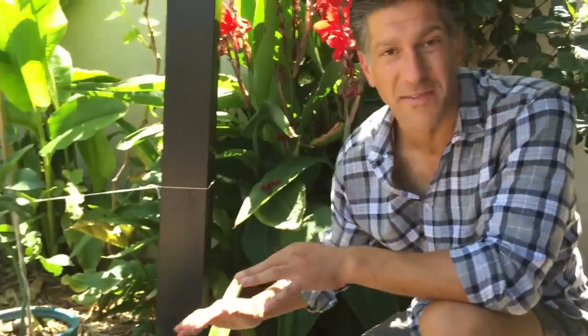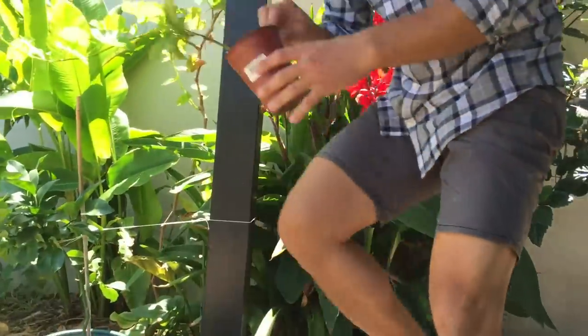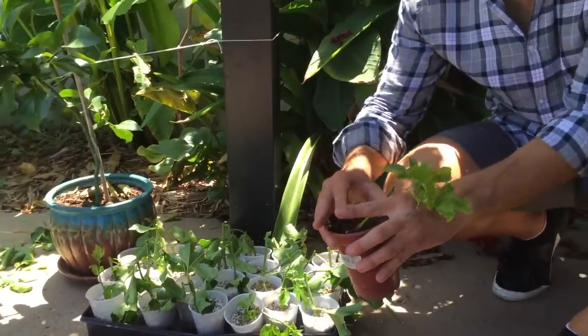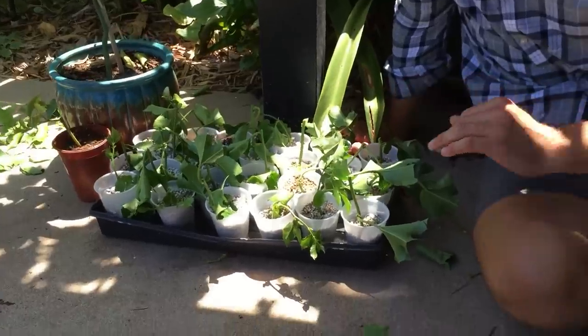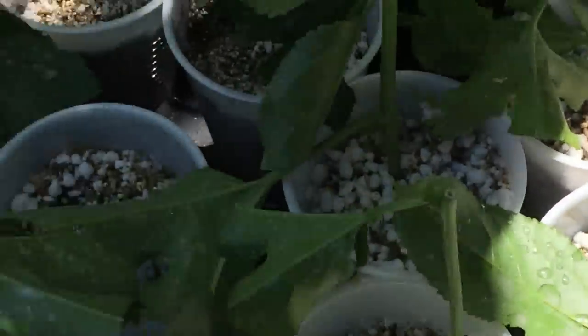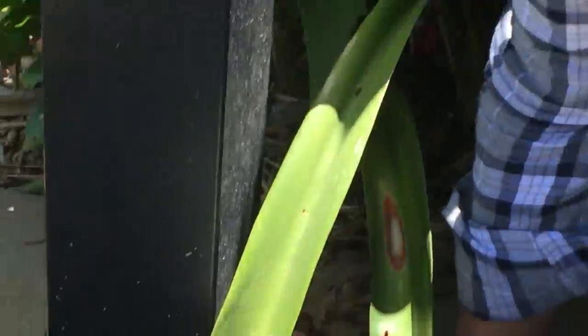Within the next 7 to 14 days, we should have root development on all of these. Within the next 3 to 5 weeks, we can then upgrade them into a larger container as we did at the beginning of the video. We can graduate them to these larger containers and then gift them to other families to enjoy these fruits in their gardens as well.